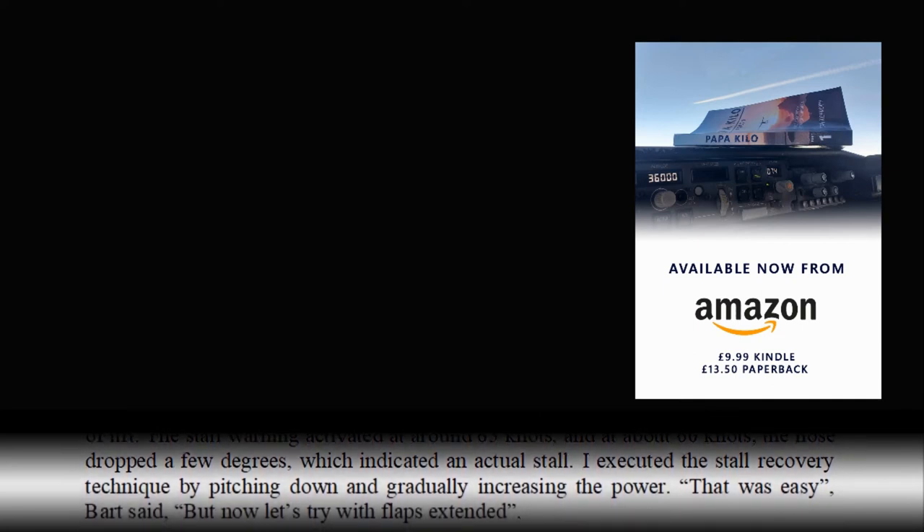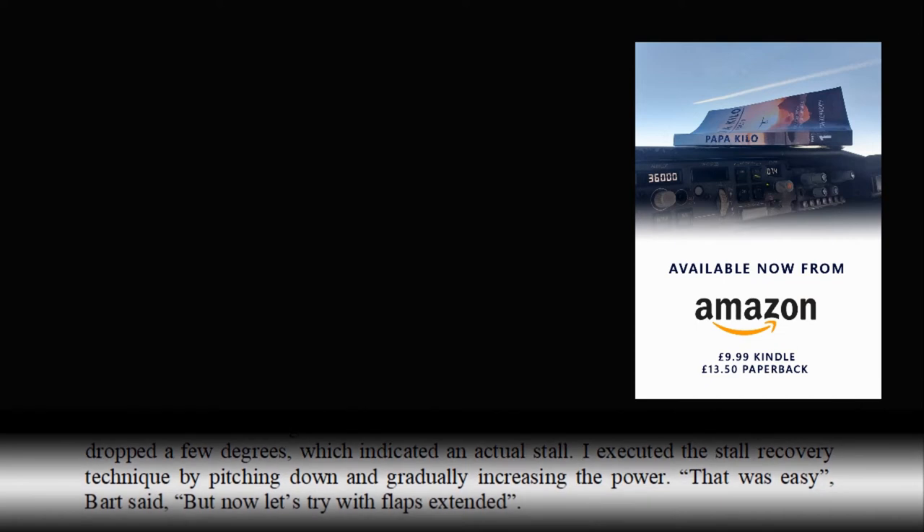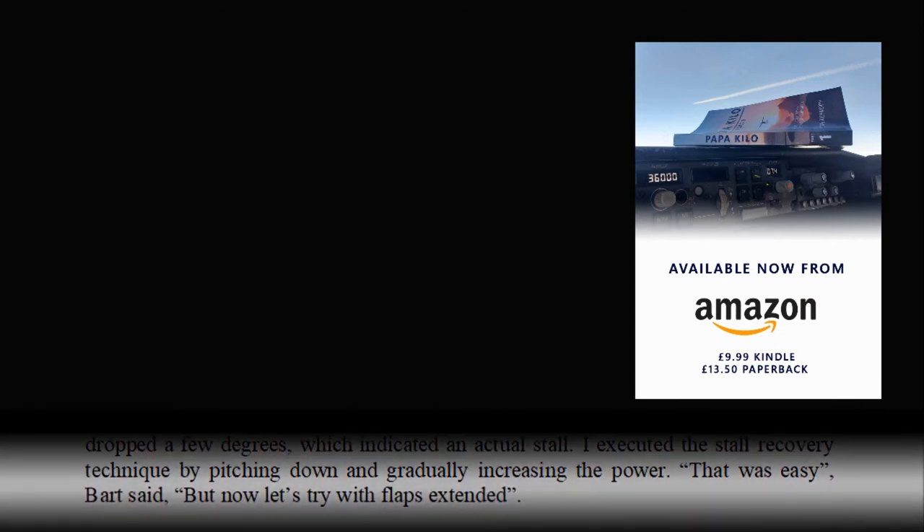"That was easy," Bart said. "But now let's try with flaps extended."